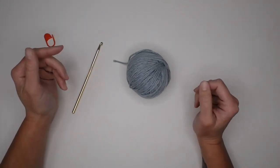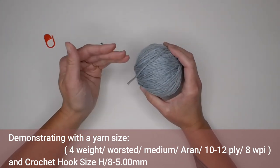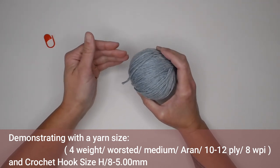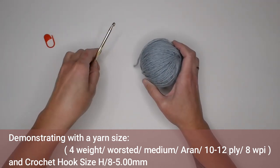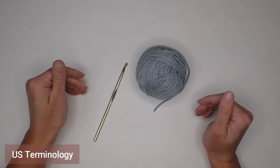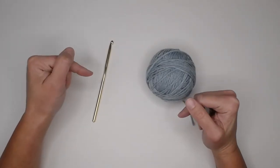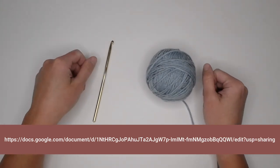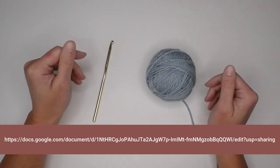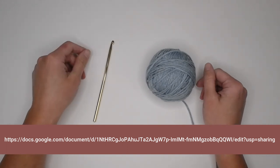So just be patient with yourself. This pattern I am going to be demonstrating with a size 4 weight worsted medium Aran 10/12 ply or 8 WPI sized yarn. I will also be using a crochet hook size H8 or 5mm. The terminology I'm going to use is US terminology. If you'd like the pattern for free, I'll include the link in the description section below — just click, print off the pattern, and be ready to crochet with me.